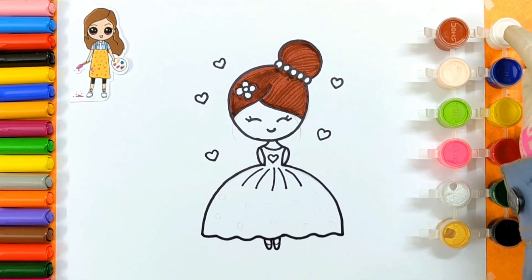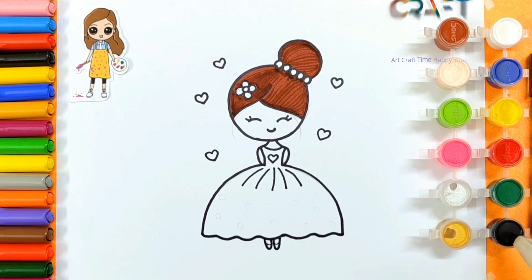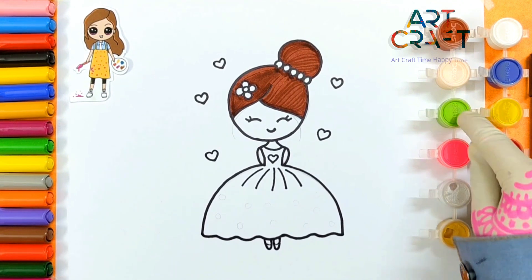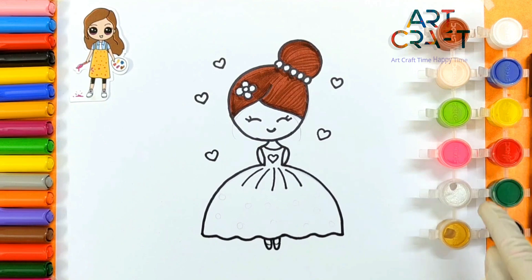White, green, yellow, red, green, black, golden, silver, pink, light green, light green and brown.